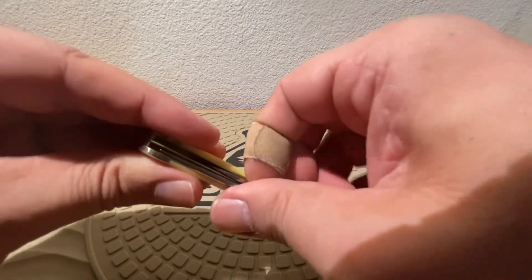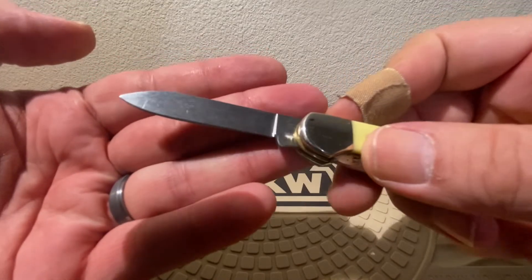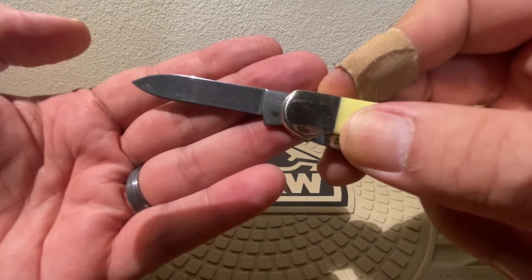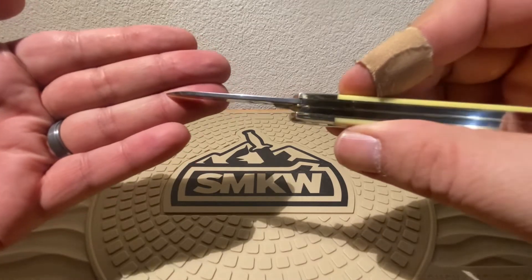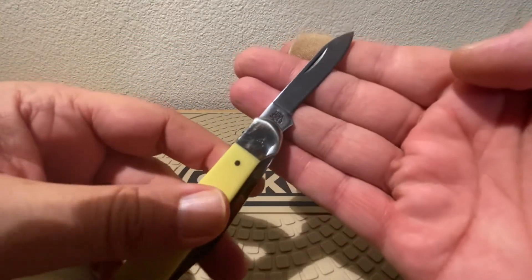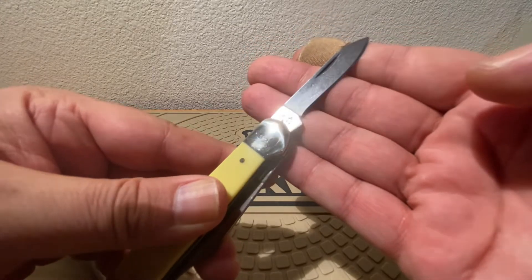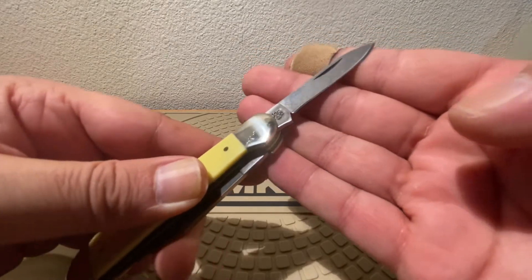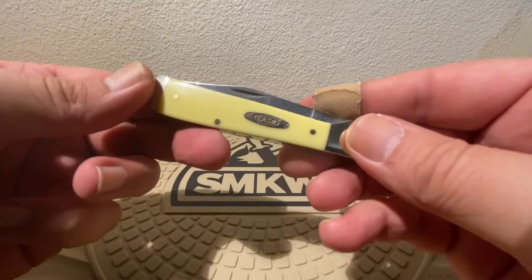Let's take a look at that pen blade. Beautiful half-stop, beautiful snap. You get a good look at that stone wash they put on that pen blade. Just a nice little mean working blade. Good look at the stock they use. Gorgeous. You see your stamping — USA 3249. Nice little half-stop, nice little jump on that guy. Closes down beautifully. We love that.